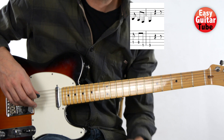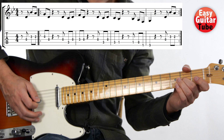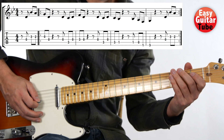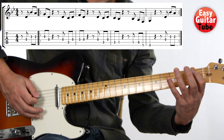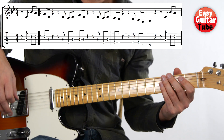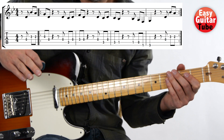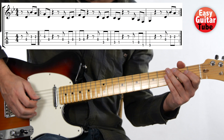And there we have the whole melody. I'm going to play it one time and then we try together. Let's try together — remember that I count to three before we start. One, two, three.